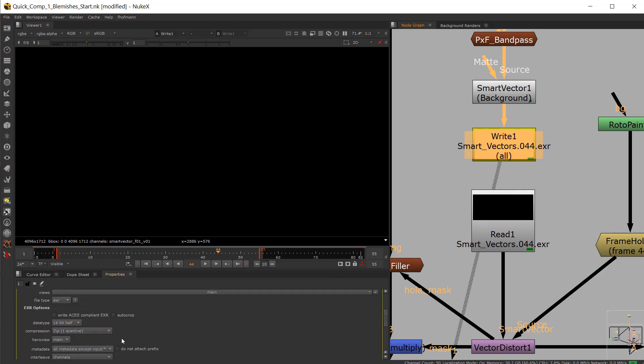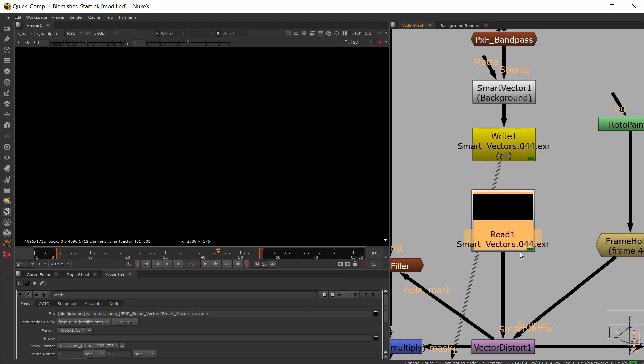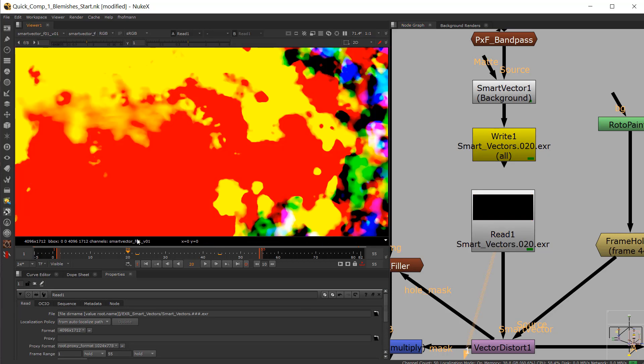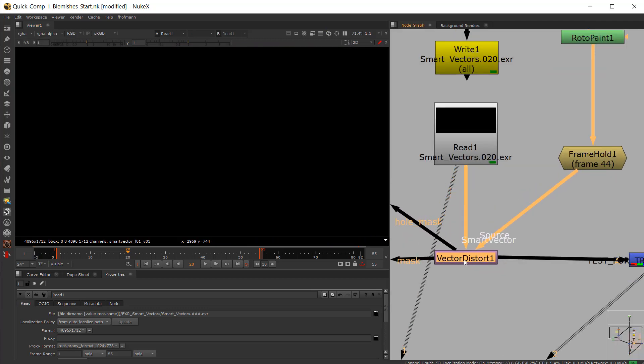You just write this out right under the read. You read back the footage — you can see there's nothing under RGBA, but there is something under the smart vectors. It's playing back a lot faster now, and that gets plugged into the smart vector information tab.